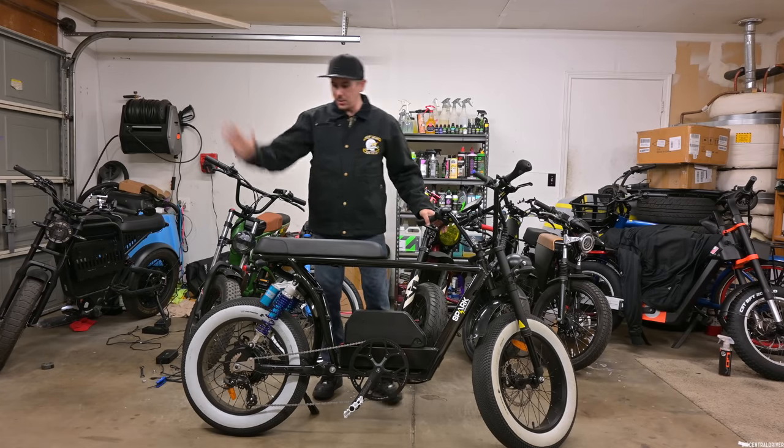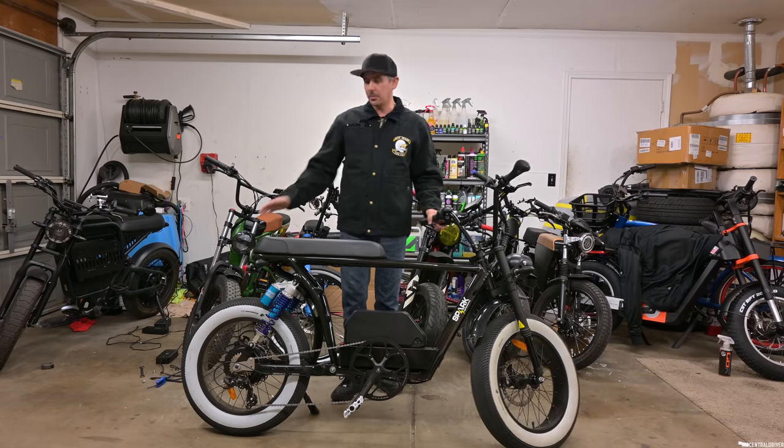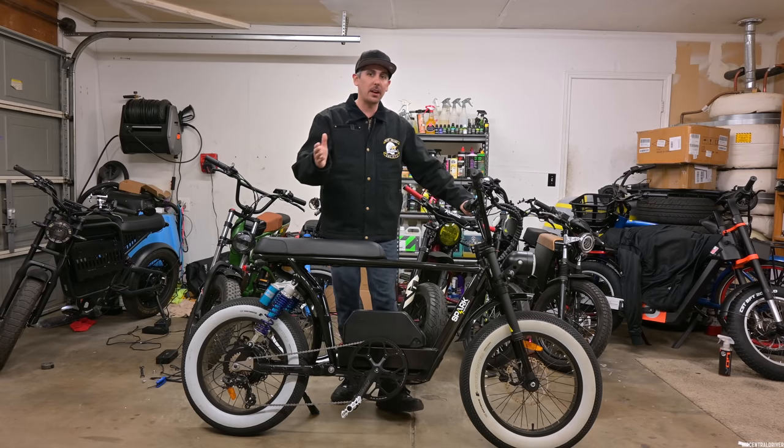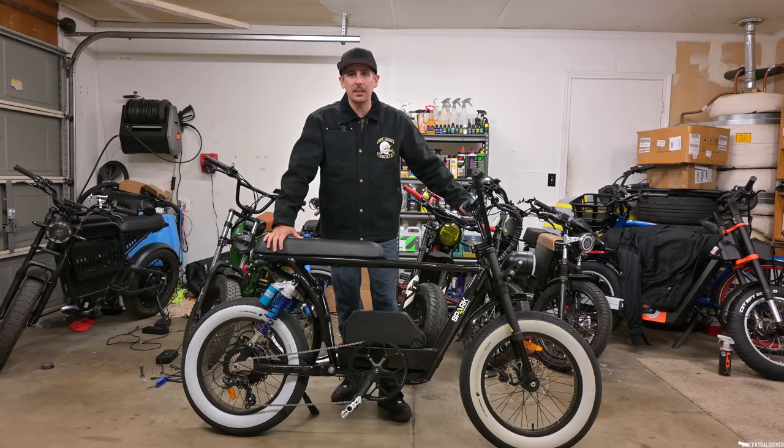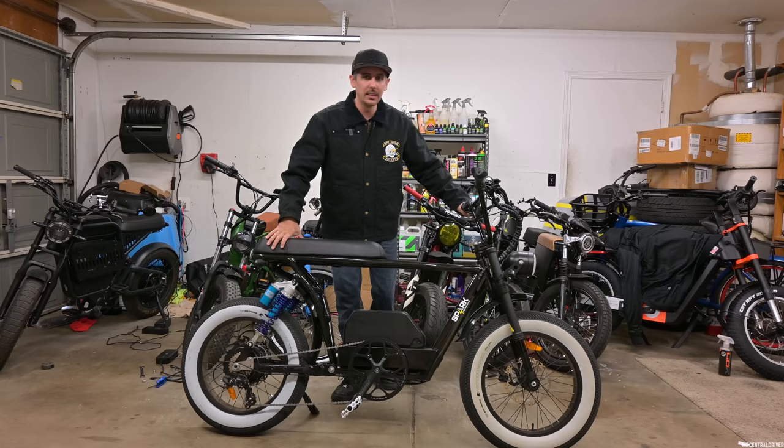Alright, welcome back guys. We got a new bike for the channel and yes, this one looks pretty damn awesome. You guys might have already seen the bike on Instagram or Facebook because they advertised this bike before they shipped it out to me, and I was super excited to get my hands on it.